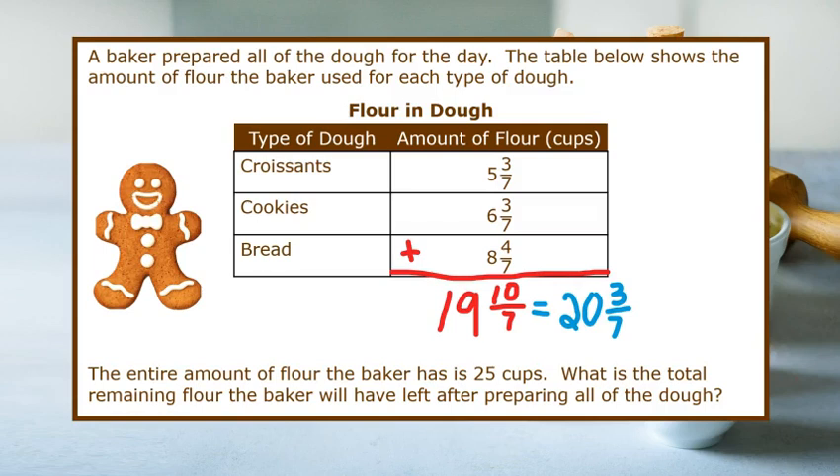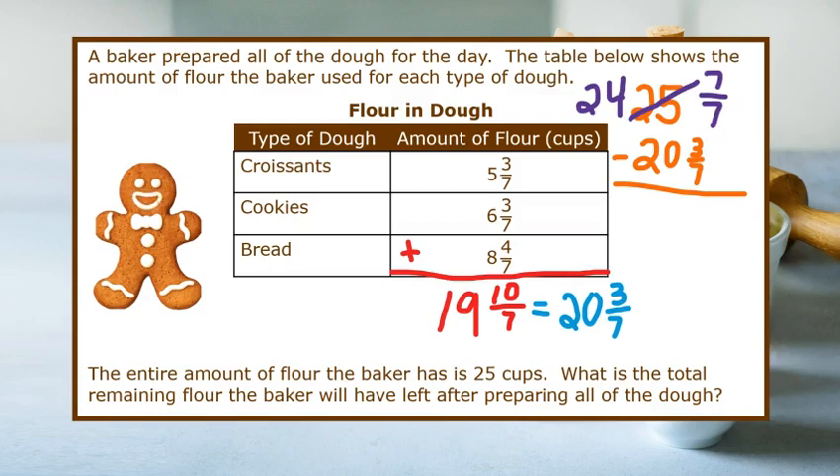Since he started with twenty-five cups and we want to know how much is remaining, we need to subtract twenty-five minus twenty and three-sevenths. We can take one of the whole numbers from twenty-five, leaving it twenty-four, and turn it into seven-sevenths so that we have common denominators. Now we can subtract seven-sevenths minus three-sevenths, and we get four-sevenths. Then if we subtract the whole numbers, twenty-four minus twenty, we get four. So our answer is four and four-sevenths cups.